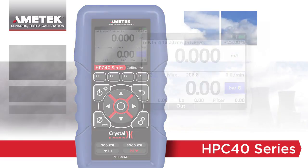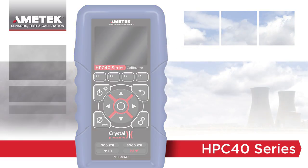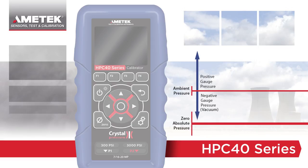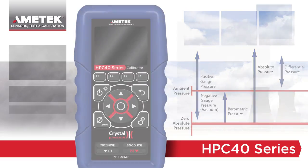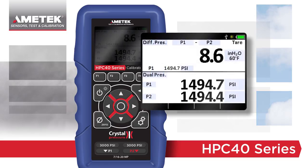The HPC40 series has multiple pressure options to fit your specific application. Read gauge pressure from vacuum to 15,000 psi or 1,000 bar, barometric pressure, absolute pressure, and even differential pressure. Similar to other Crystal products, the HPC40 series differential mode uses two sensors to display safe, high-accuracy differential pressure with static pressures up to 15,000 psi.